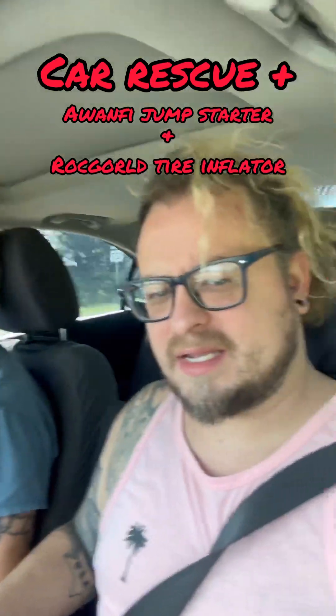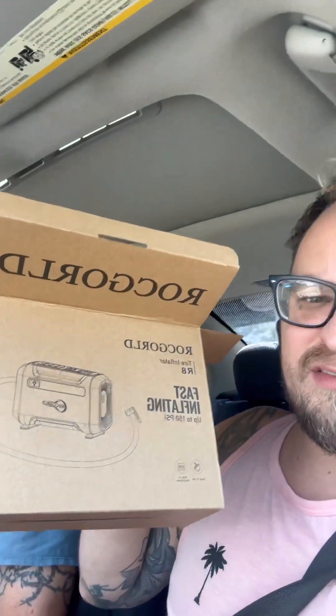My dad and I got to pick up a car 45 minutes away - all it needs is a jump. So I brought the Awan portable jump starter and this product I was sent - the Rock Gold tire inflator.